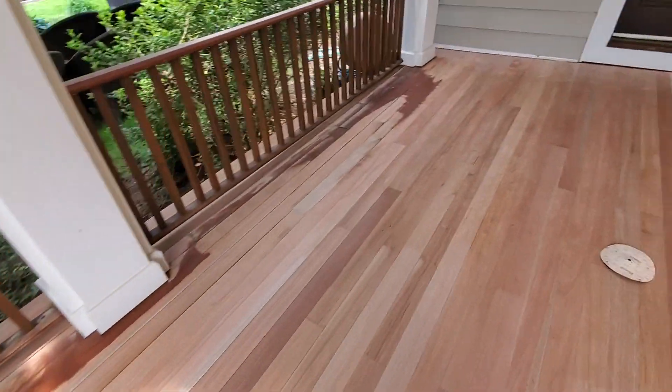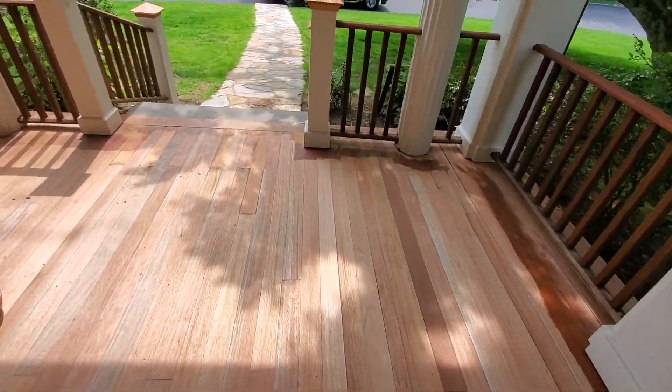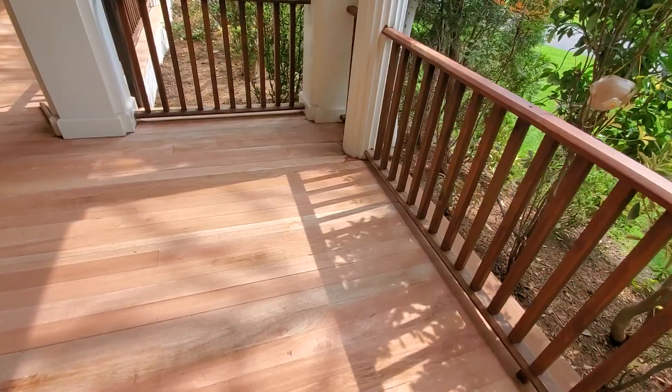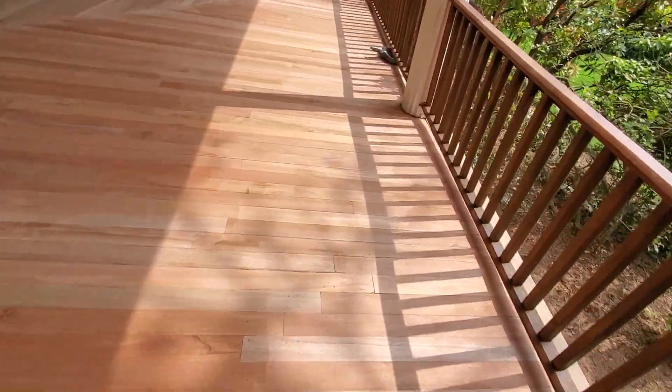All right, so far so good today. Didn't really feel like going for it on a Friday. We got 90% of it clean.